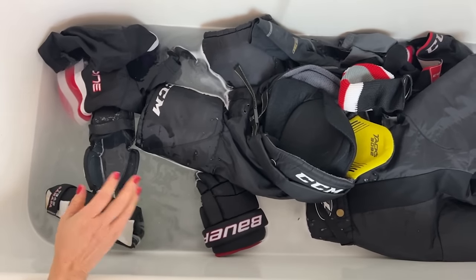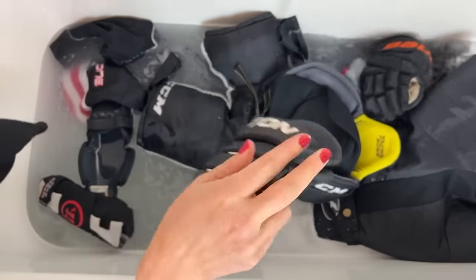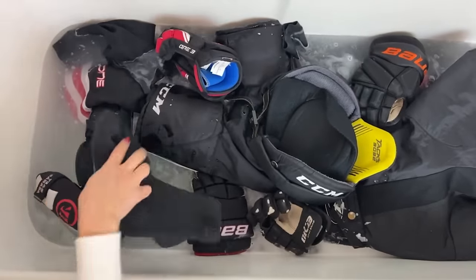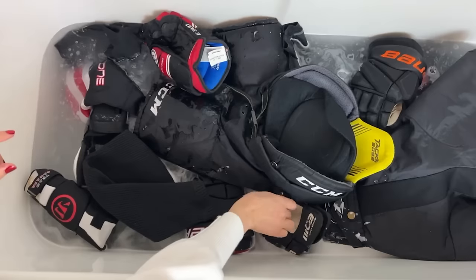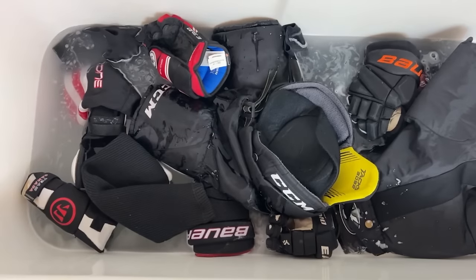This stinks. I'm excited to see how the gloves turn out. Nothing looks totally filthy but it reeks, and we're going to show you how dirty this stuff is locked in here. It's already changing color.